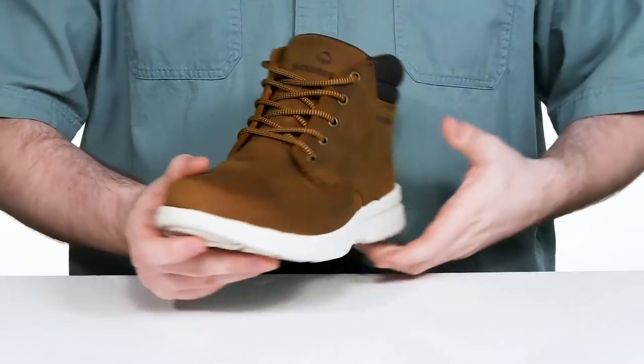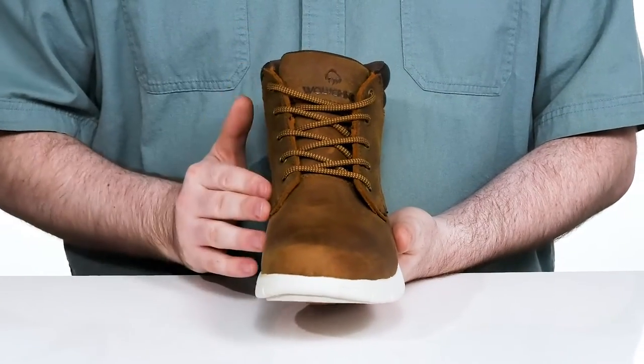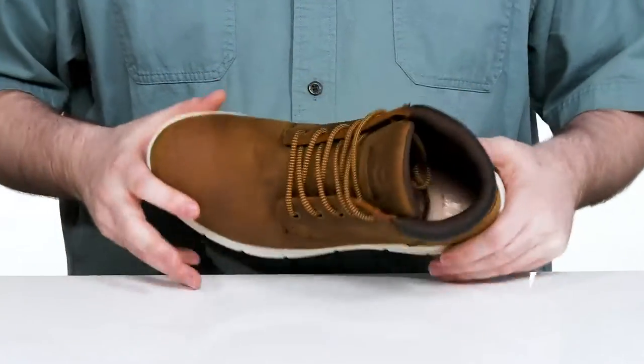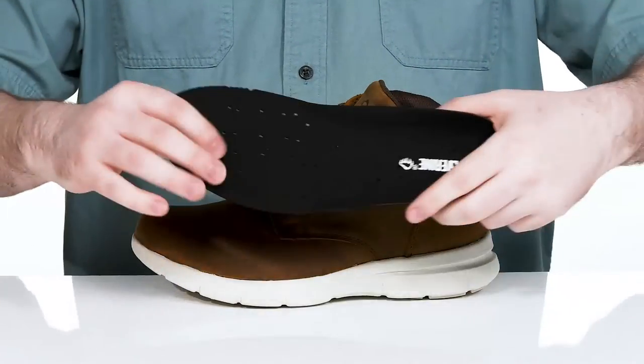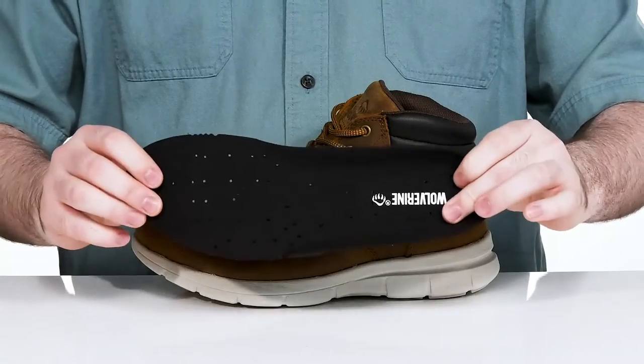That's going to keep it looking and feeling fresh, and it uses a cord lace-up with metal eyelets for a customized fit. There's lots of padding around the collar and the tongue for support, and it comes with a removable foam footbed to give you great cushioning and comfort underfoot.